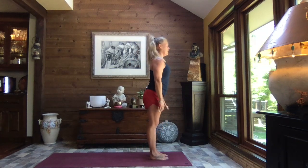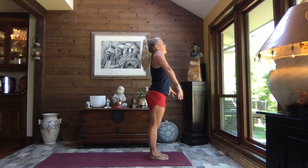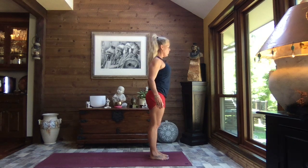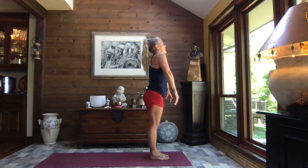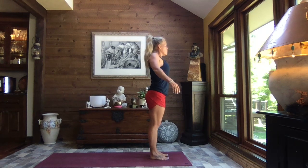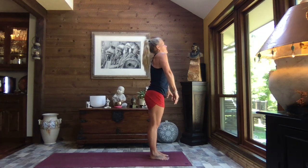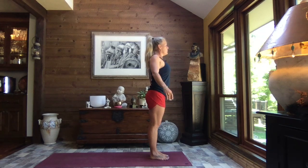Starting at the top of your mat — if you don't have a mat, no worries, wherever you are. Let's give those shoulders a big roll up and back and let those shoulders slide down and away. Do that once more. Great way to let go of tension in the neck and shoulders. Let's do it once more, just because it feels super good.